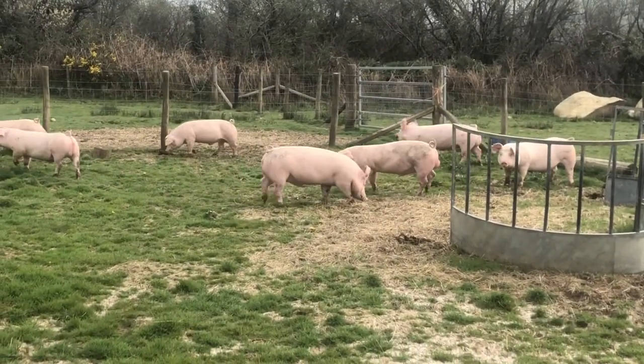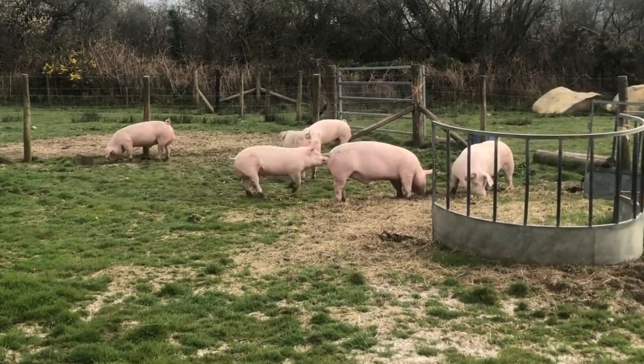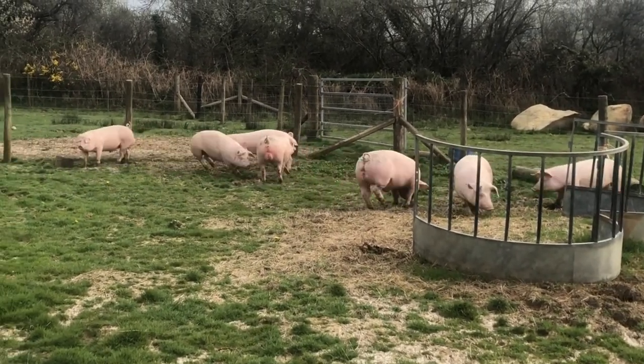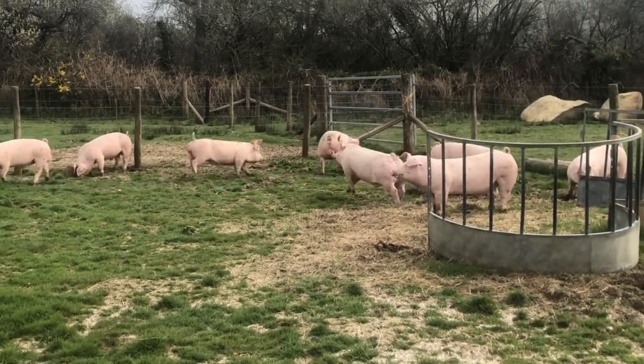We've just moved them into a fresh paddock and clearly they're enjoying themselves. It's a lot bigger than where they were before, so they've got much more space. They are definitely enjoying it — it's arguably pretty excessive. It's about 40 foot by about 80 foot, I suppose.